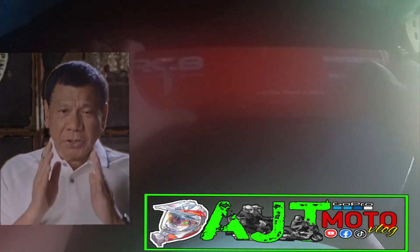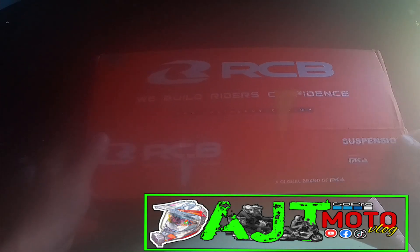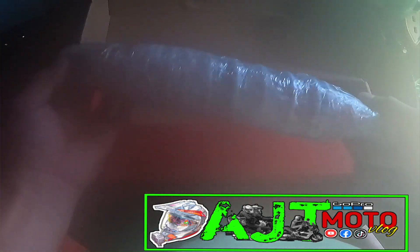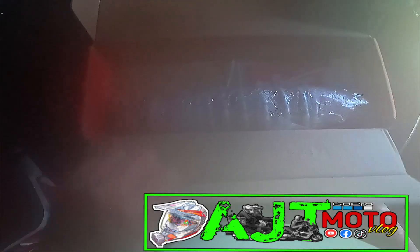Bubuksan na po natin guys. Huwag mong subukan — masisira ang buhay mo. 5, 4, 3, 2, 1 — go! Wow! Napapansin nyo guys, bawat shock dito ay nakabalot ng bubble wrap. Ayan guys — ayan yung kabila.